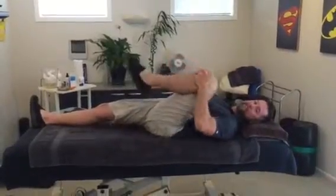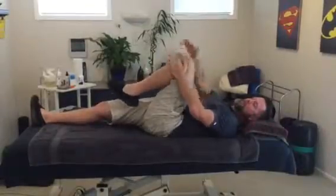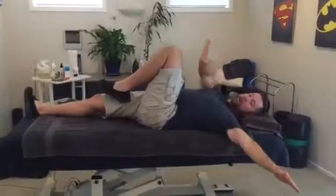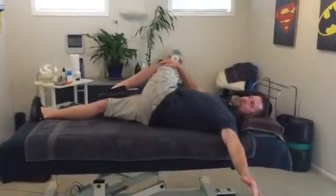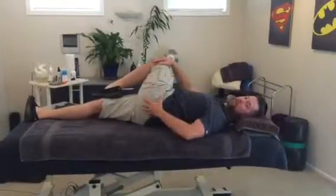You can alternate — same shoulder, opposite shoulder. Then using the opposite hand, put your other hand on the floor. Right hand to left knee, and bring it across as far as you can, getting a good stretch through the lower back and the muscles down the side of the thigh and hip.